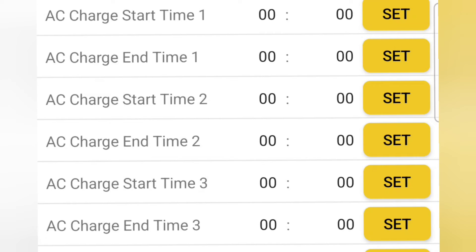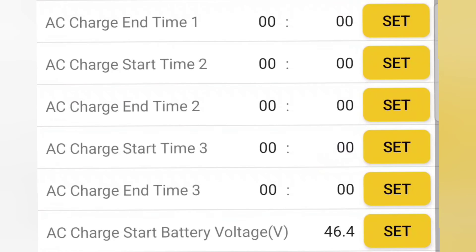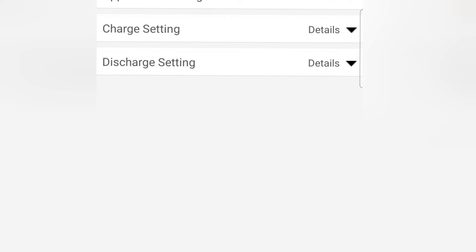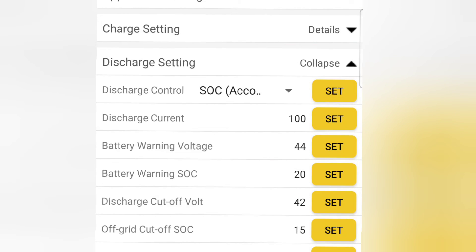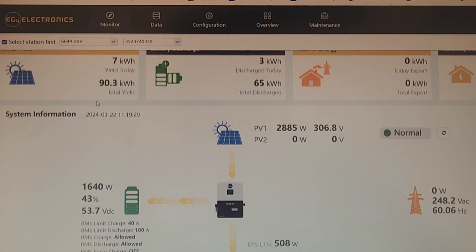You could set specific times to start charging your batteries right before peak pricing. I don't have any of that set, but at the very bottom I do have it configured so that if the battery ever gets to 20%, it'll charge with AC up to 30%. I don't have it charge all the way because the sun might be about to come out and I want to take advantage of any available solar to charge the battery.